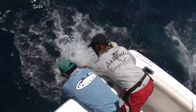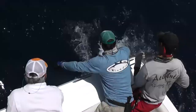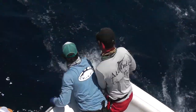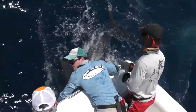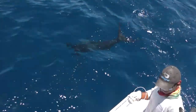Jump out and have a look at your fish. Put your rod in the holder. Good man, mate. Take your time. Well done, guys. Nice tag shot, fella. Nice leader work.